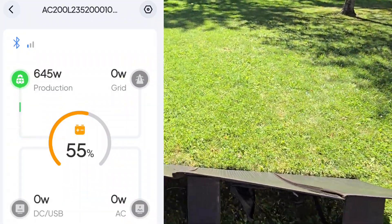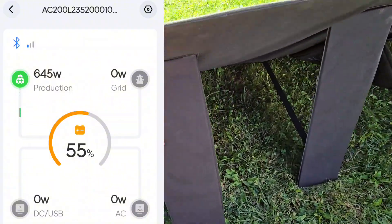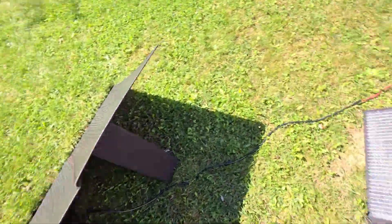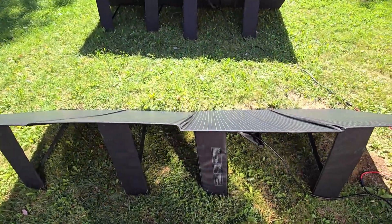Let me just straighten these out and make sure they're aimed perfectly. We're getting some really good sun here. I'd say the direction of these panels is just about spot-on. That looks pretty good.